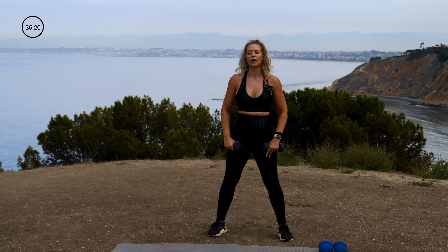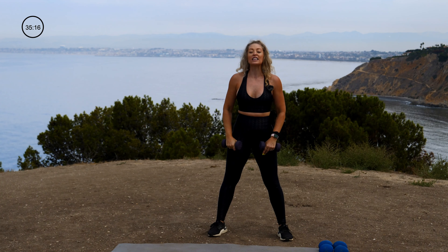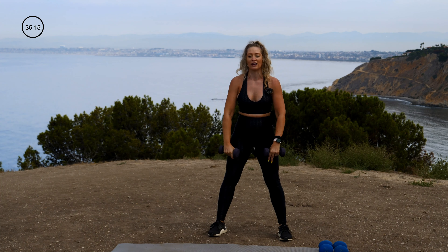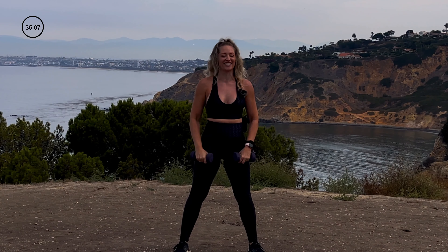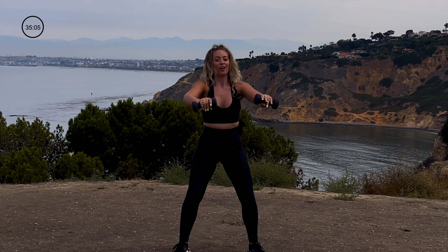I'm a big proponent of breath work. If you want strong abs, it starts with that breath — I want to hear you breathe. Shoulders stay packed. Set the dumbbells down and meet me on your mat.